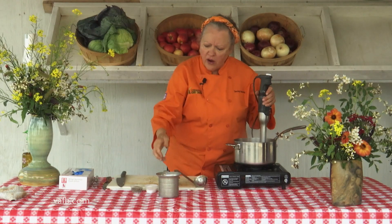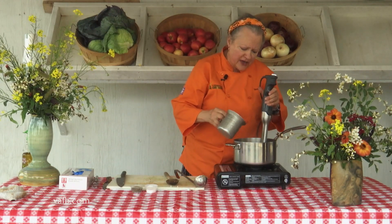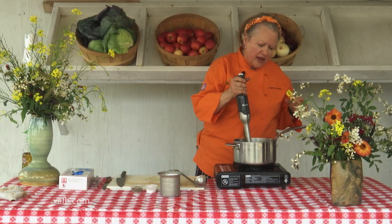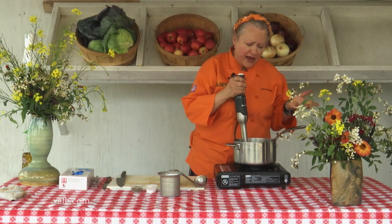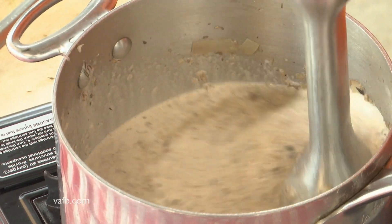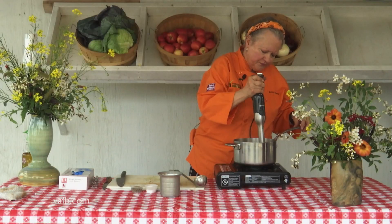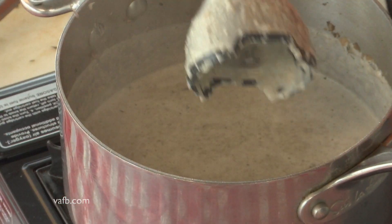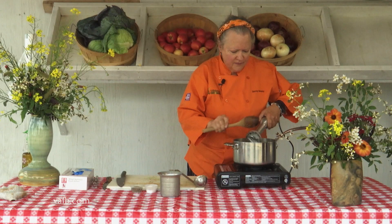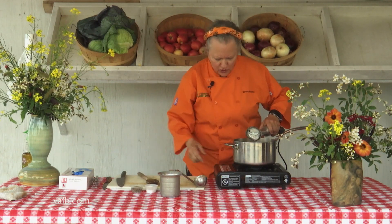Now it's pureed pretty well, and I'm going to come back with some half and half. You could use regular milk if you choose, or you can use heavy cream. Heavy cream is going to give it a much richer flavor. Half and half is, obviously, half milk and half cream. I'll turn my heat off.